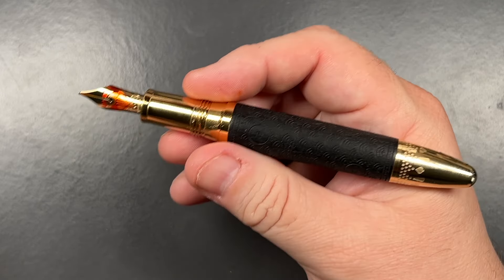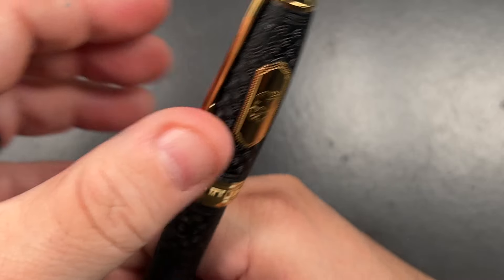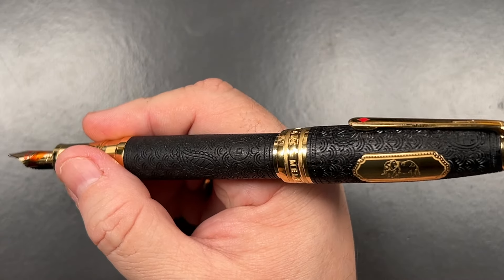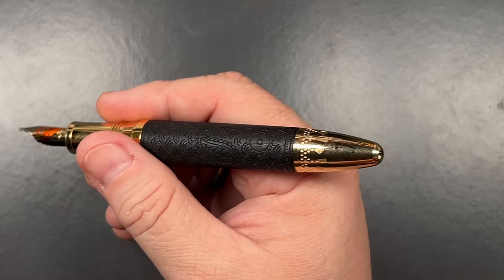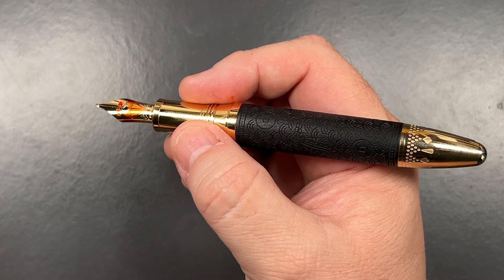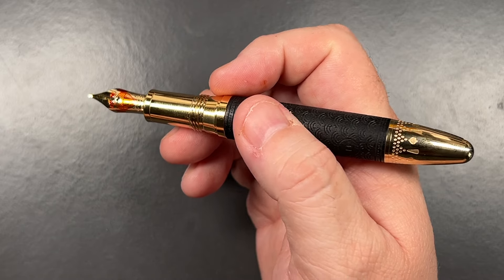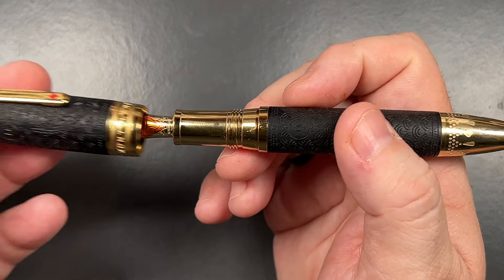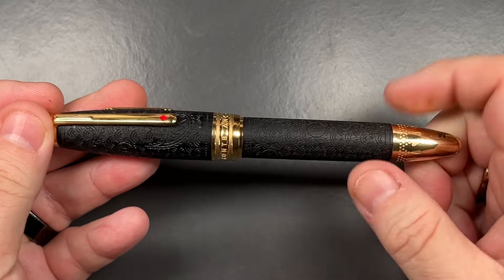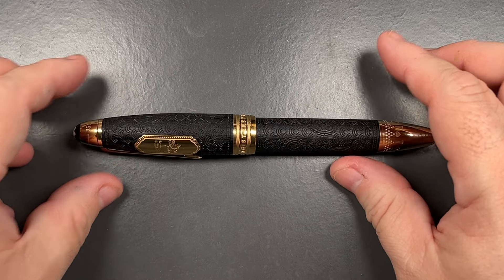Like with most Montblancs, you can't really post it — it will wobble and it's not going to sit on there. So it's really not designed to be posted, and that's the same with a lot of the Montblanc writer's editions as well. But this is a gorgeous pen — very glad I was able to add this to my collection.